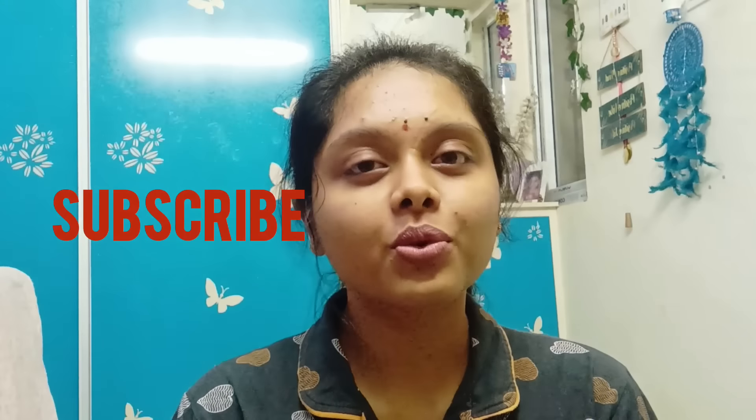Hi guys, welcome to my YouTube channel Life with AK. This is my new video — hope you are liking my content. If you like it, please place a like and also please do consider subscribing to my YouTube channel Life with AK. I am back with a new video and this time it is a cooking kind of a video.